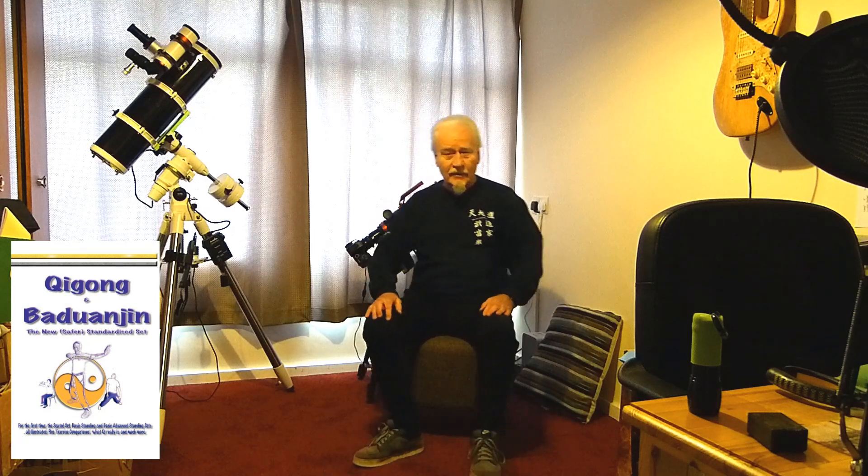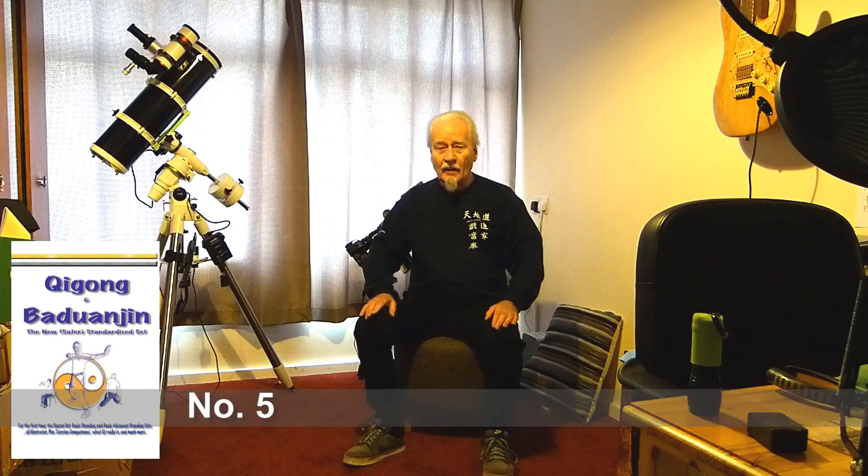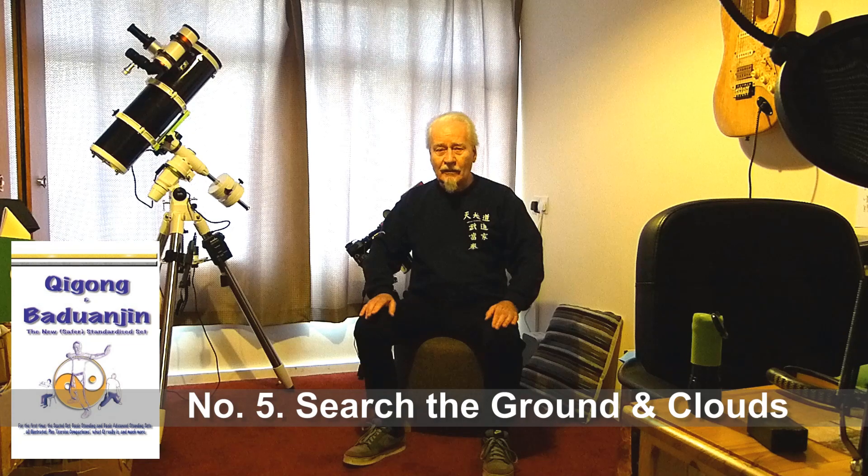I hope that you've been practising numbers 1, 2, 3 and 4 of the seated Paduan Jin carefully and diligently, paying attention to the detail. Okay, we're on number five. Number five is called Searching the Ground and Clouds.